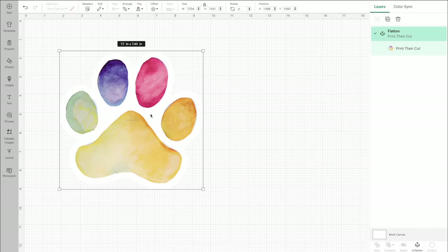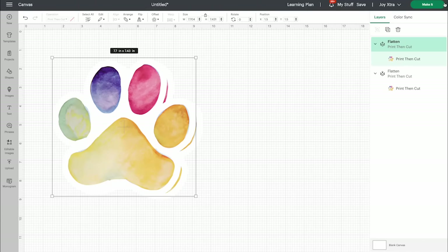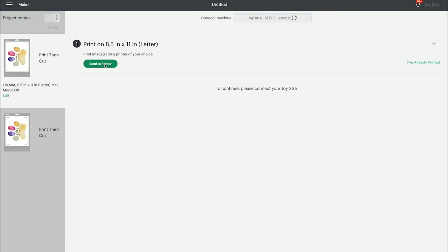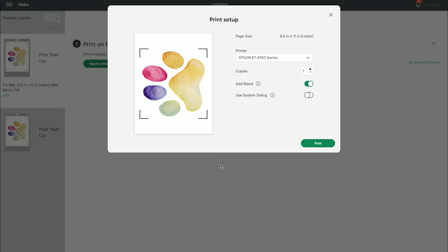I'm going to make a couple of copies and click make it. You can see these on the screen as a print and cut image. I'll click continue and send to printer. Remember this can only be used with an inkjet printer, not a laser printer. And you do not mirror the design.